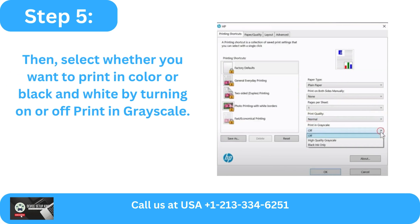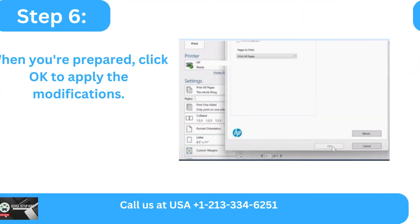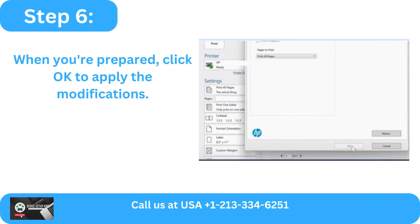Step 5: Select whether you want to print in color or black and white by turning on or off print in grayscale. Step 6: When you are prepared, click OK to apply the modifications.